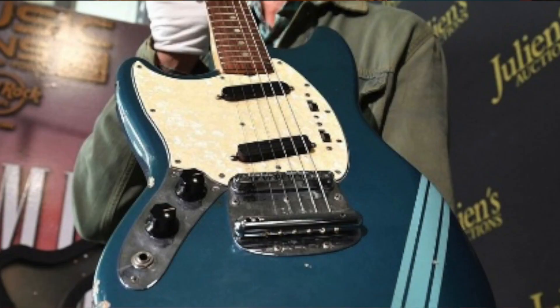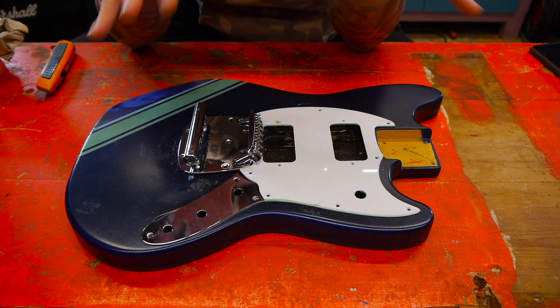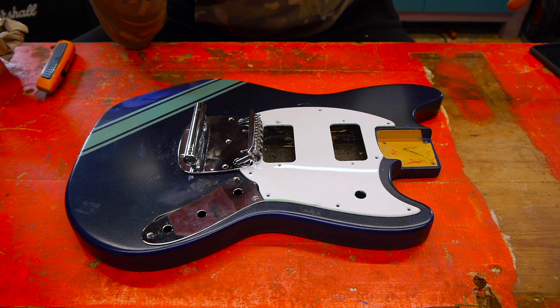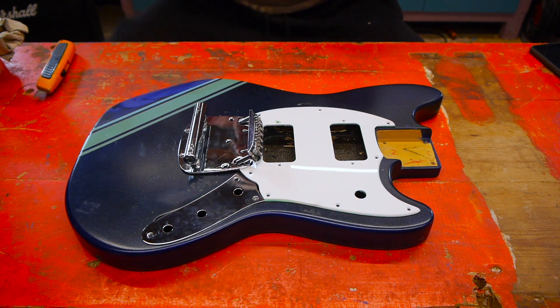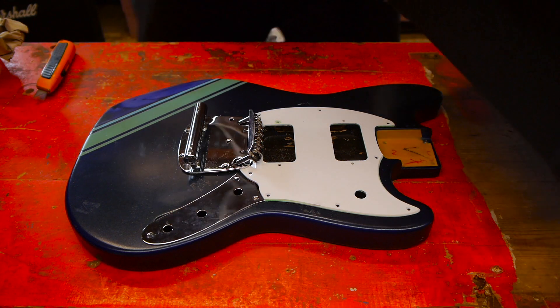Ernie Bailey, Cobain's guitar tech, did stick a Gotoh tunomatic bridge on there, so I think that's something we could do. I'm going to be spending the next few days — possibly weeks — trying to source some parts for this. I need quite a lot. I need a neck, though I think I've got some Mustang tuners in my stash already.